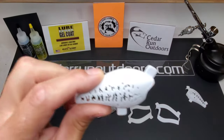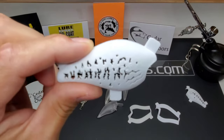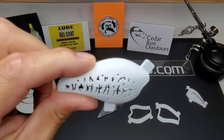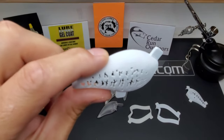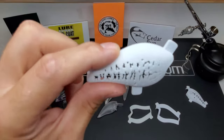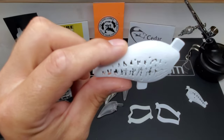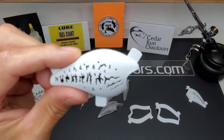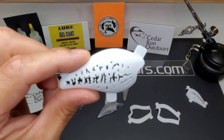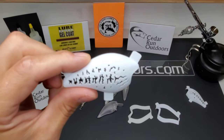Here is a 2.5 largemouth bass stencil. I have this for the S-crank — some of you guys may have seen my video when I used it. But these are pretty cool, and I'm so glad I got this now for the 2.5 Lucky Craft style. Really awesome. If you guys don't know about these 3D stencils, you're kind of missing out — especially if you have trouble painting like I do.